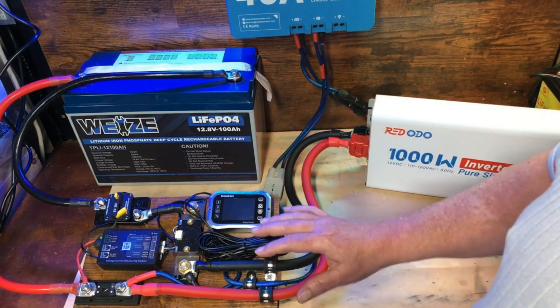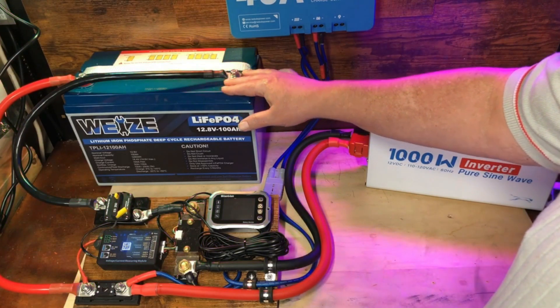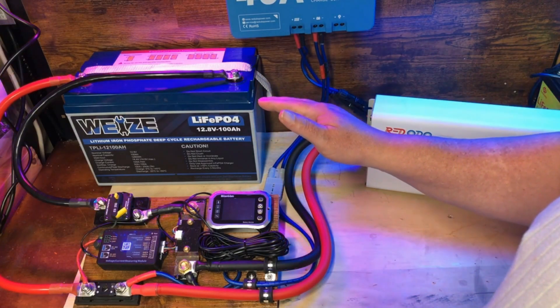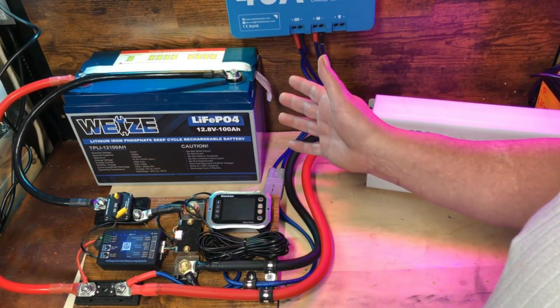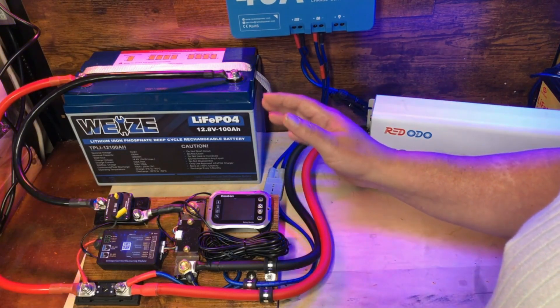What we're going to do today is run a capacity test on this Wyze 100 amp hour lithium iron phosphate battery and see how well it does after a full year of use. I did a capacity test on this battery when it was brand new, and it exceeded the 100 amp hour capacity by a little. I haven't done a capacity test since then, and I'm curious how much degradation, if any, we have after a year of daily use.